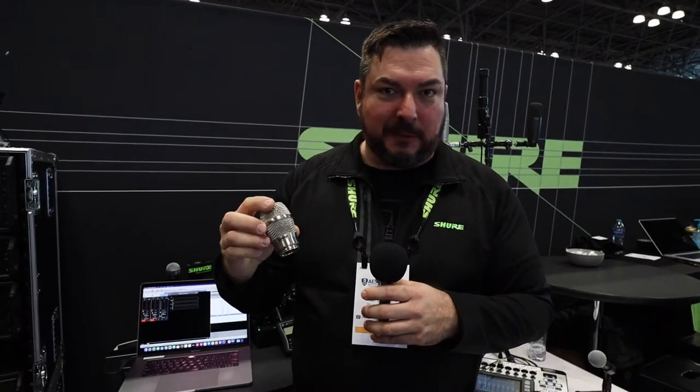Great to be here. I'm going to show you a few things that we have at the booth that are new. First and foremost, the KSM-11. This is our latest, greatest capsule. It's available only in capsule form, but it can be put on any Shure transmitter. It also can be put on our VPH, or video production handheld. And what it is, is our flagship new condenser.